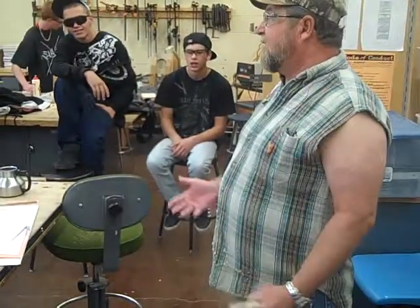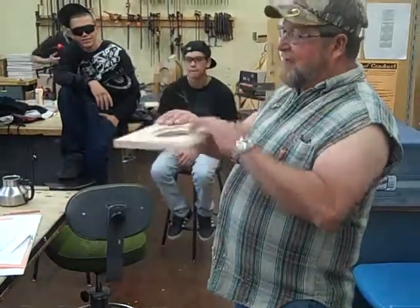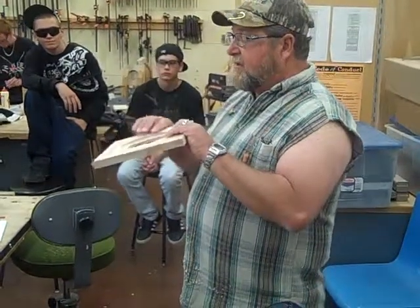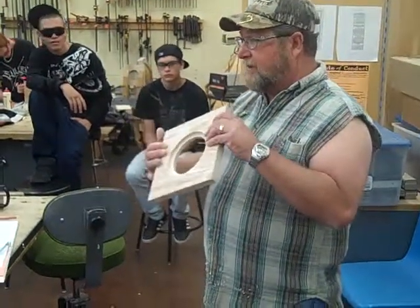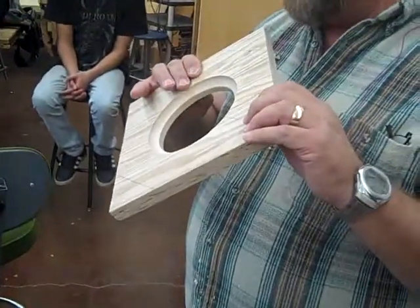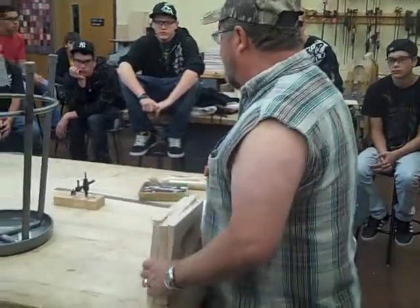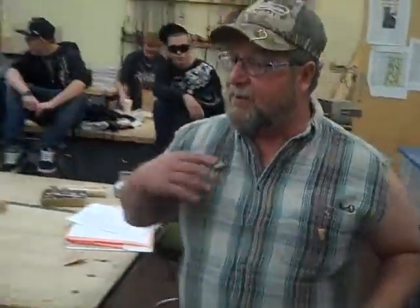What the heck is that? What is a cove bit? It is a router bit that basically makes a cove on the corner of a board. This is board number one — the face of board number one. I've already done my cove bit here. We're going to use a router table to do that, and I'm going to walk you through that. Brian is actually going to route his board instead of me routing mine, since I've already done mine. So let's come on over to the router table.